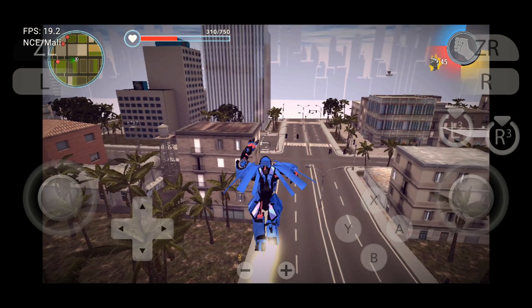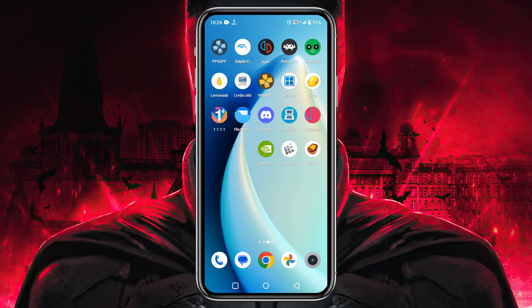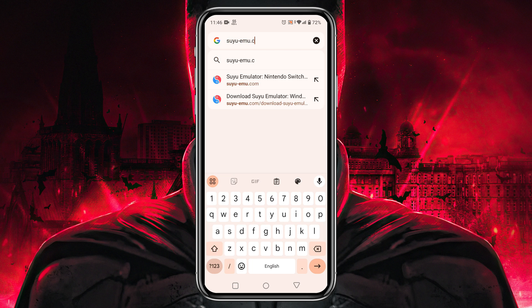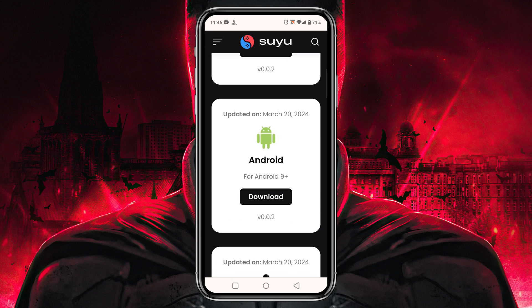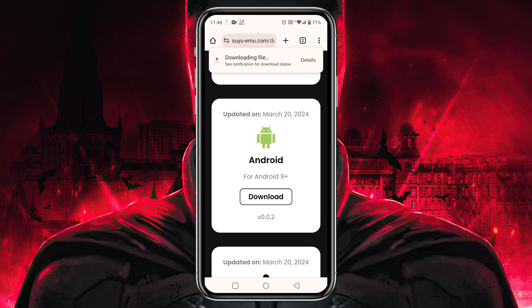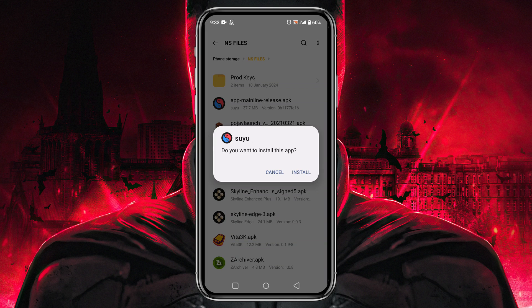The first thing we are going to do is download and install the Suyu emulator on our Android phone. Go to your Chrome browser and type in the URL bar suyu-mo.com — I will also drop the direct link in the description. On the Suyu website, click 'Download Suyu Emulator'. On the next page you will find several download options for various platforms; click on Download and it will immediately start downloading the APK file. Once downloaded, install the application.